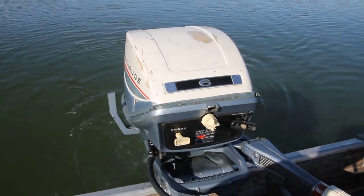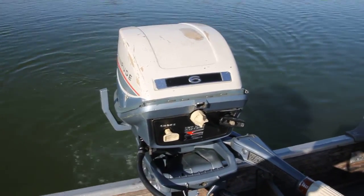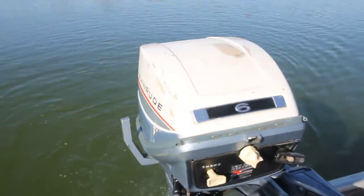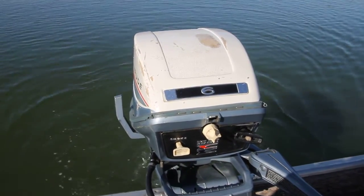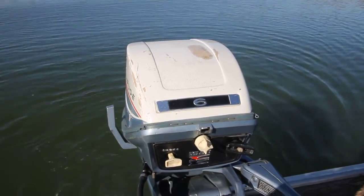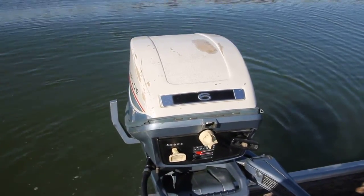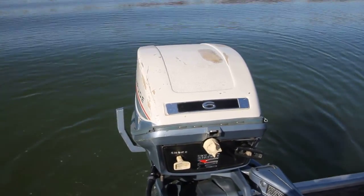We're running a 1967 Evinrude Fisherman Six Horse. This motor's been tuned up — pumps water real well, shifts well. It's been recently gone through: new water impellers, points cleaned and adjusted, so on and so forth. New lower unit grease too.